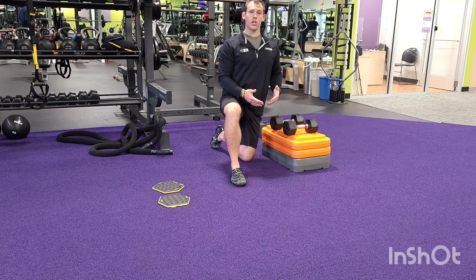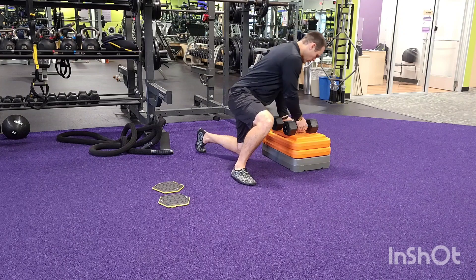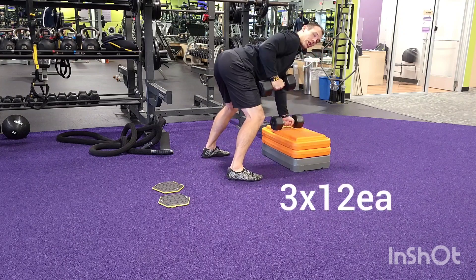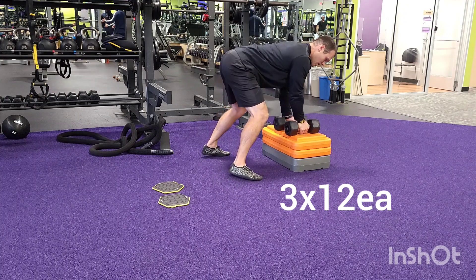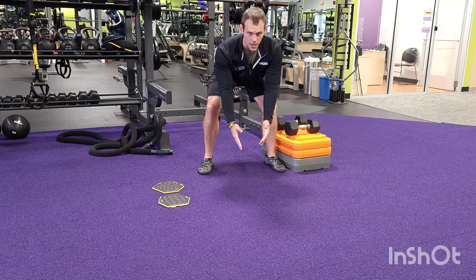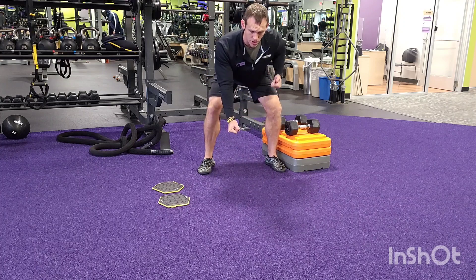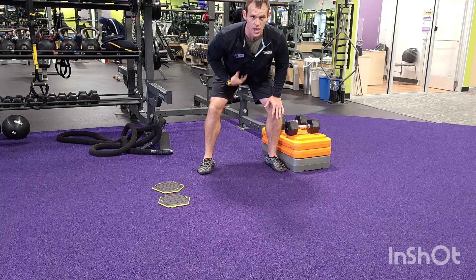First exercise is alternating row from a box. We're going to be in a nice bent over position, flat back. Alternate right and left. When we do that, we don't want to twist and turn those shoulders. So level shoulders as we're alternating from that box, really keeping that core engaged.